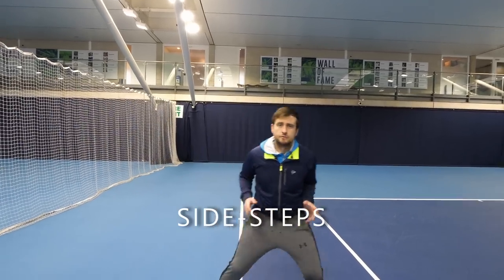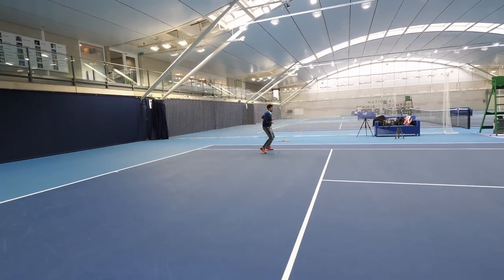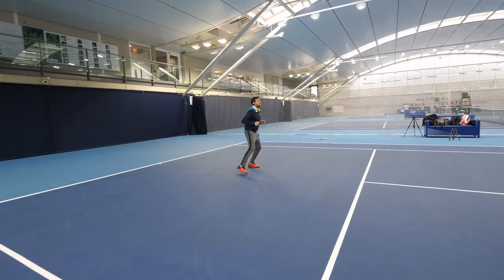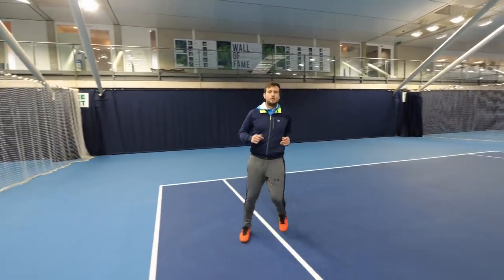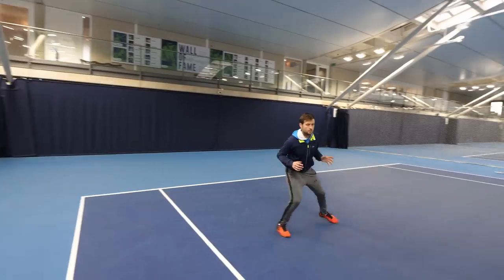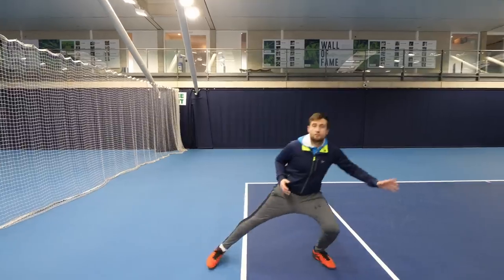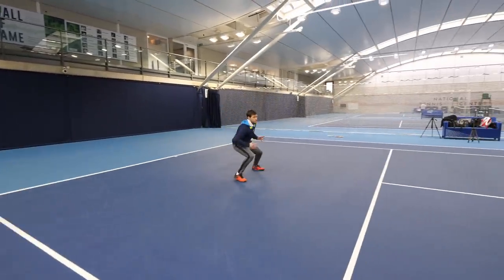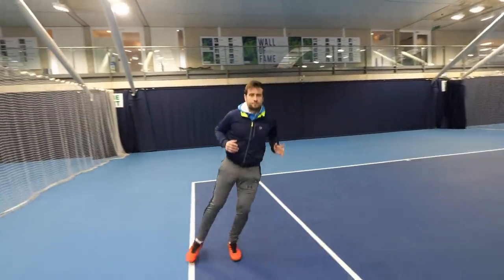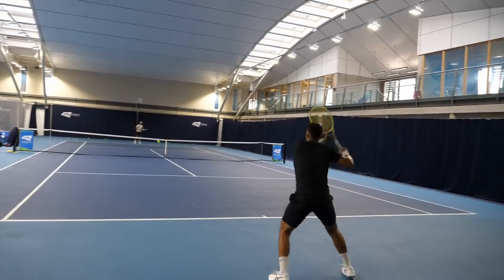Next we're going to do some side steps. You can take short steps where you go really quick, or you can do wide steps where you try and cover more distance. This is great for that lateral movement you're going to experience during a point.